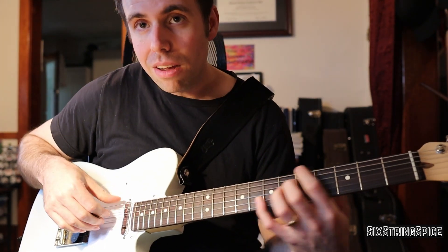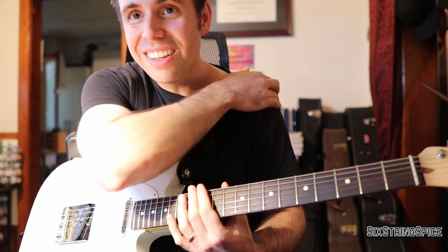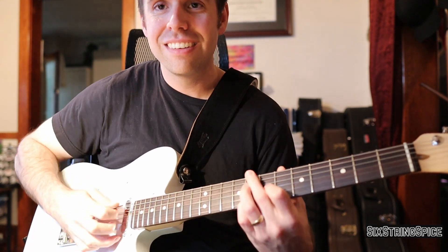Feel free to check out my tabs posted on my Buy Me Coffee site. Go to my channel and look for the little yellow button that says 'guitar tabs here' — I'll be putting a lot more out there. I hope you enjoyed this free lesson today, bye!